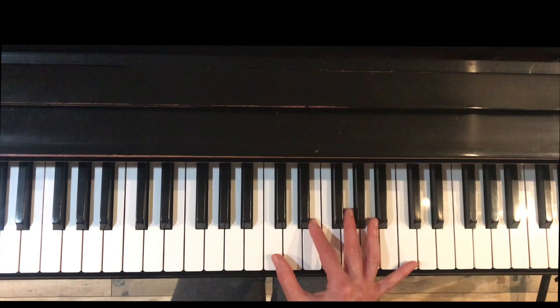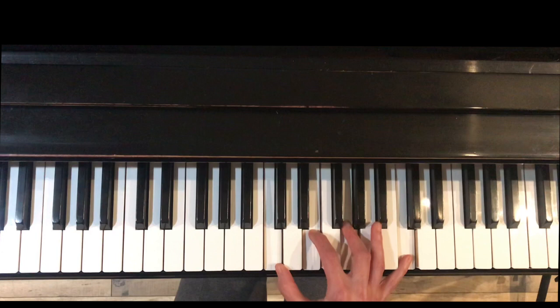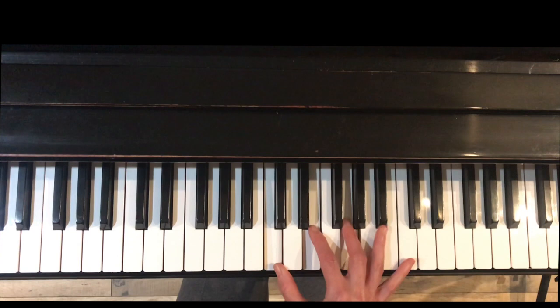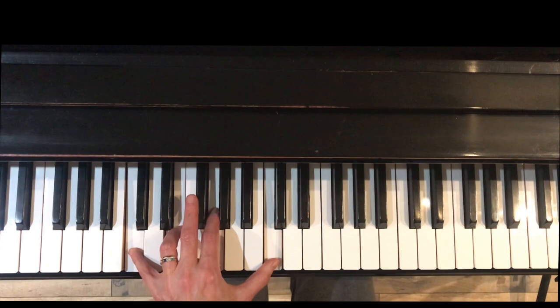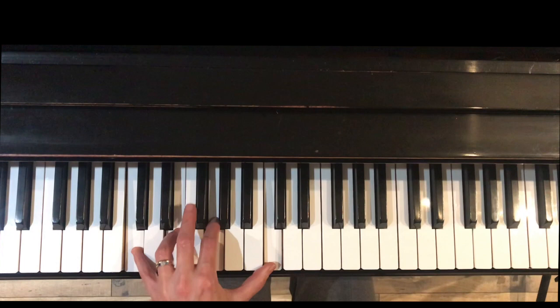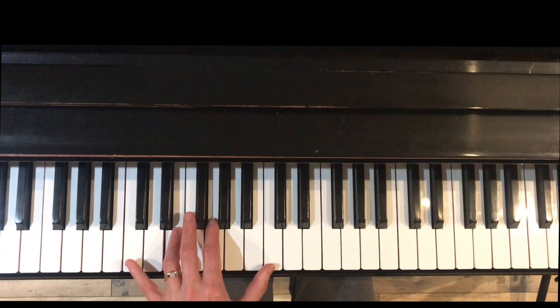Exercise twelve for chords: right hand set in an octave, spread out with a U shape. Chord, touch, touch, touch — chord, touch, touch, touch — chord, touch, touch, touch. Switch to five, two, one. Three, two, one. Left hand with two, four, five — same thing, chord, touch, touch. The left hand angle feels a little different because the inversion feels different, and this one actually feels a little bit easier in the left hand than the right hand.